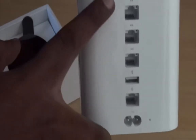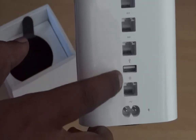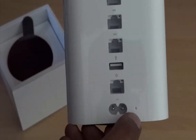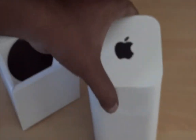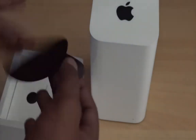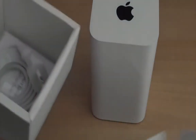You can see there are three Ethernet ports, one USB port, one WAN port where you have to connect your modem cable, then a power port, and there is also an indicator. There is an indicator in the front as well — you can see it at the right bottom corner of the AirPort Extreme.